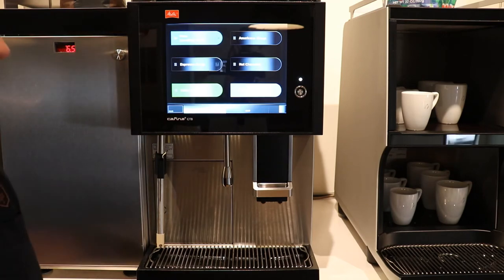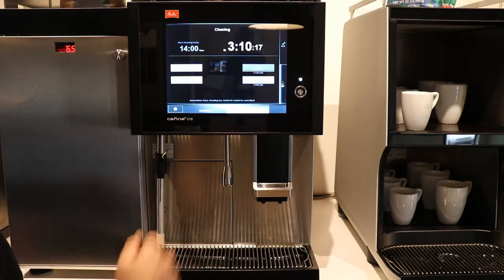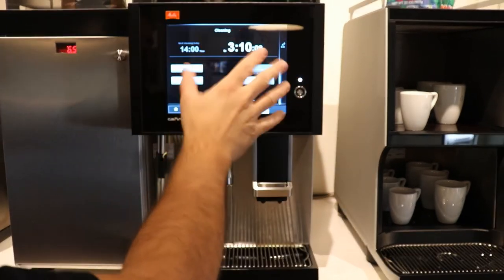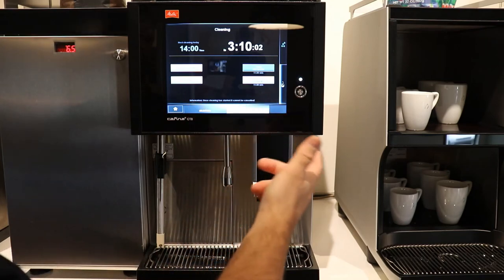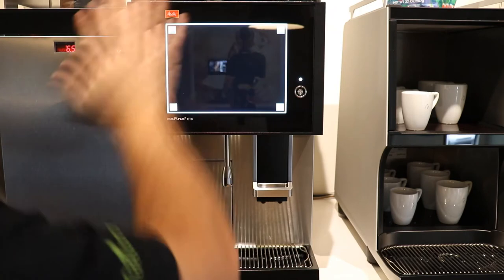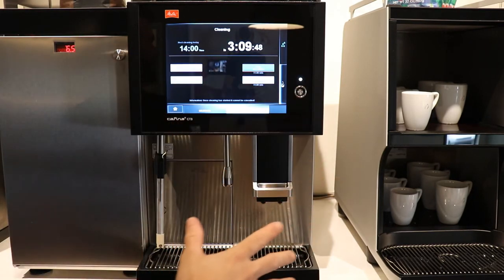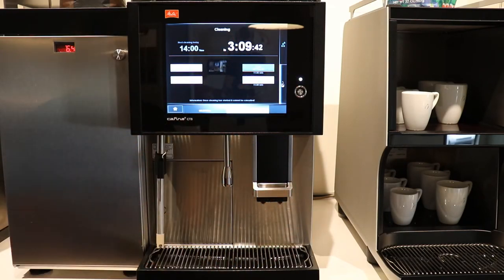The Melita CT8 has some menu options you should be aware of. To access them, go into units. One option is Clean Touch Screen — if you're going to clean the touchscreen because it's gotten fingerprints, milk, or general dirt on it, go into Clean Touch Screen, spray it with glass cleaner, wipe it down, and once it's dry, follow the one-two-three-four prompt and it'll go back to your screen. If you try to clean the screen without going into this mode, it's going to sense your hand and select a drink unintentionally.